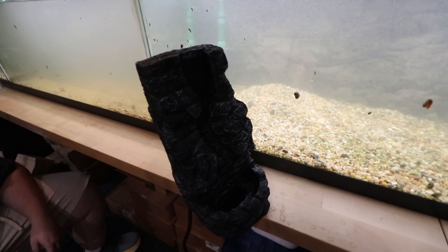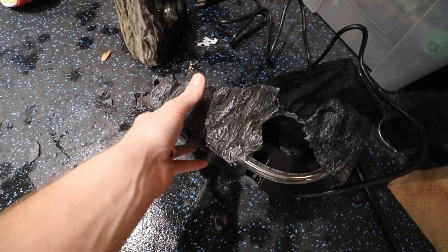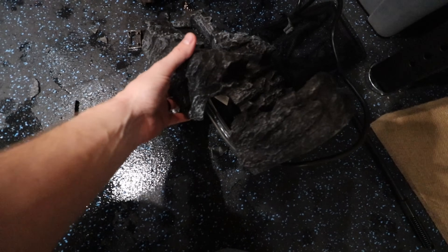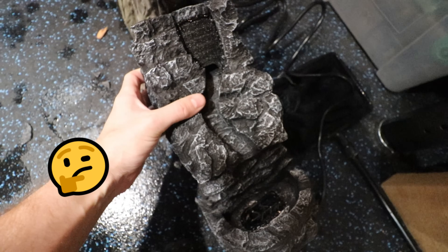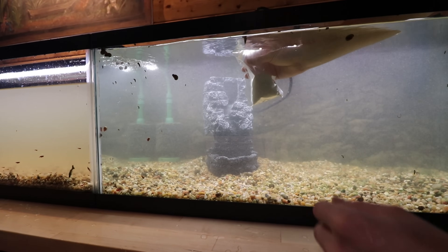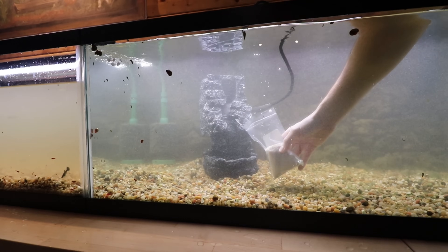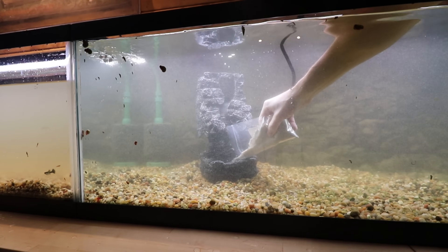Let's just get it in and see what happens. So I guess we're not gonna be using the sand waterfall because it fell and broke — Cory knocked it over, he sneezed and it fell off. We can fix this. Now we're gonna see if it even works, and the goal originally was to have it surrounded with seiryu stone and have it look like we have a natural waterfall — that might be super cool.